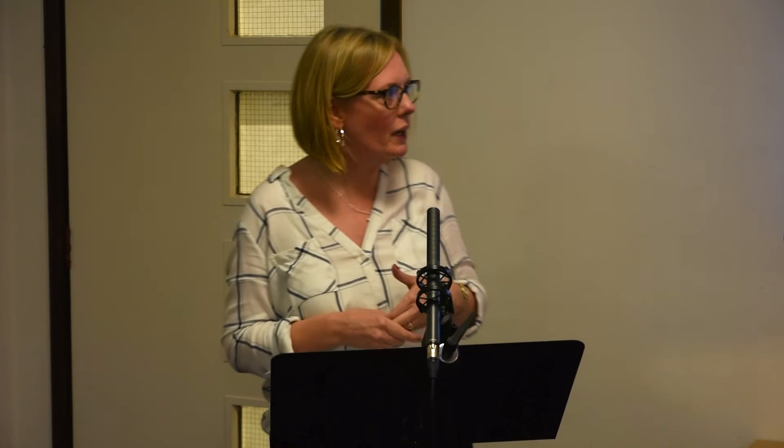Be intentional about building relationships — find somebody at least 10 years older or younger than you to talk to. Think about how that enhances worship. When we're all together, there is something quite beautiful that happens when God brings people of different ages. Truly intergenerational communities welcome children, emerging adults, recovering addicts, single adults, widows, single parents, teens whose parents are not around, the elderly, those in crisis, empty nesters, and struggling parents of young children into a safe but challenging place to be formed into the image of Christ. That's my definition of what church should be — if we're living the gospel, then we are doing this stuff.